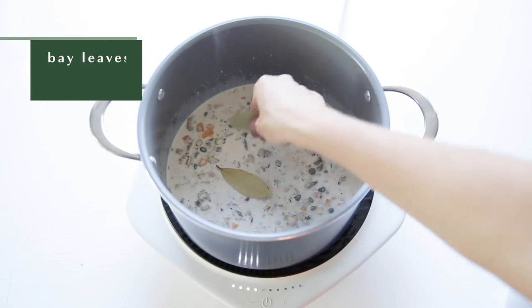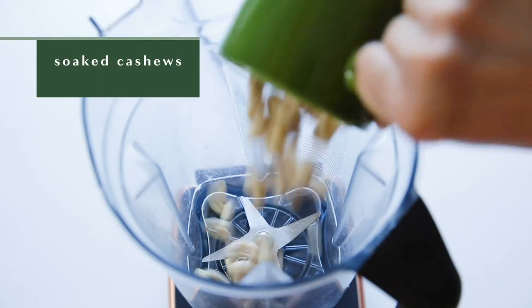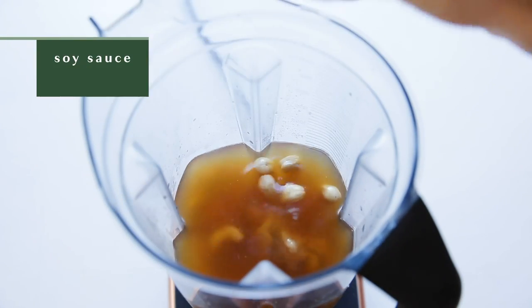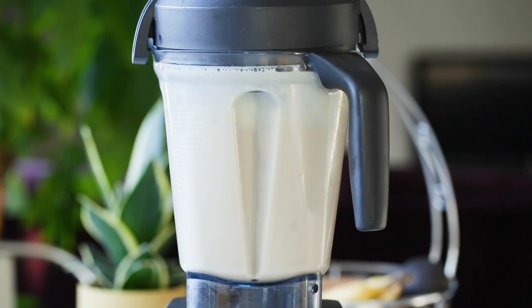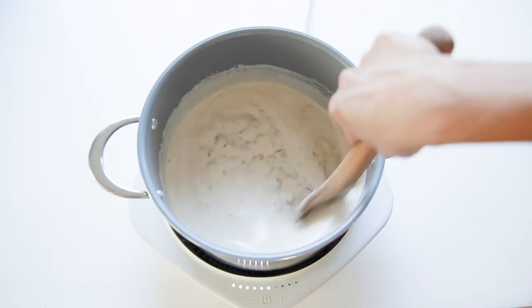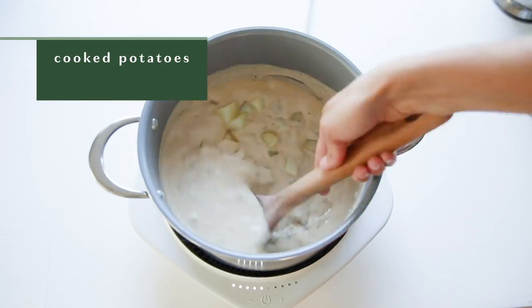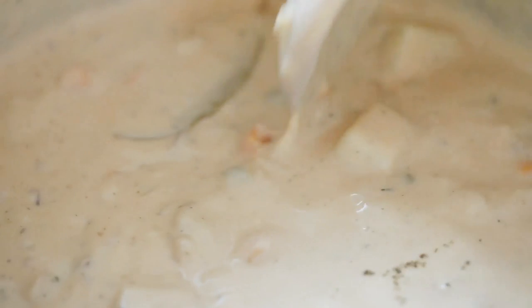Then I added in two bay leaves and set it to the side to let it simmer. For more creaminess, I added some soaked cashews, vegetable broth, miso, some brine from the capers, soy sauce, and lemon juice, and blended that all up until it was really smooth. And let it cook for about seven to eight minutes until it was thickened. Then I added in some cooked potatoes and sprinkled in some kelp granules to give it a seafood flavor. Then I covered the pot, turned the heat off, and let it sit for about 20 minutes.